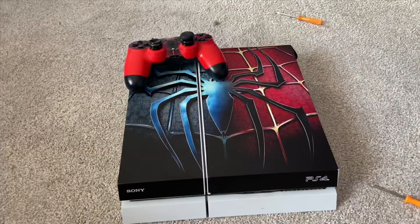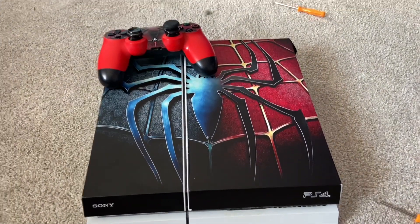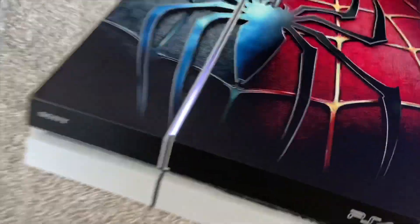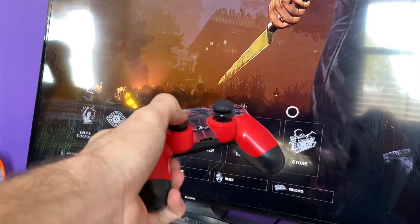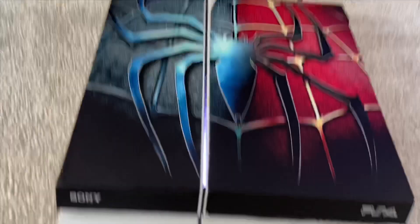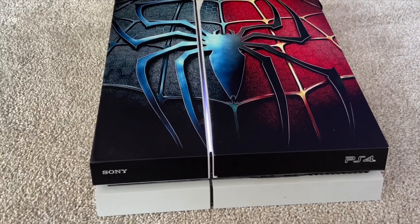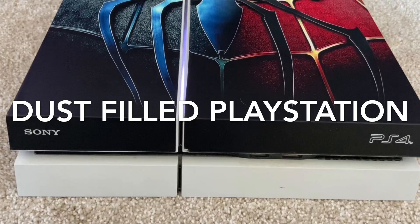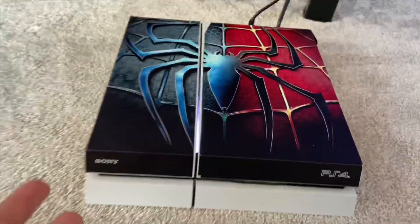Alright guys, so this is my first time cleaning my PlayStation in five years. Now all we have to do is the sound check with the clean fan versus the dirty fan. I did not expect it to be this silent - watch, I'm putting the mic really close to the PlayStation and it's barely making any noise. I'm playing Dead by Daylight - this game made my PlayStation go crazy when it was dirty, but it is pretty much silent right now. I watch a lot of people do these type of videos and it's never this silent.